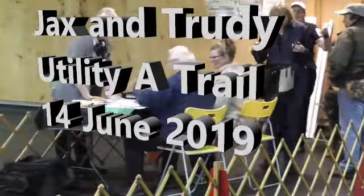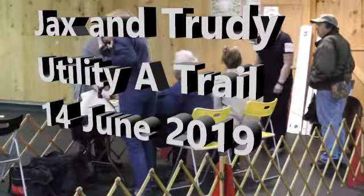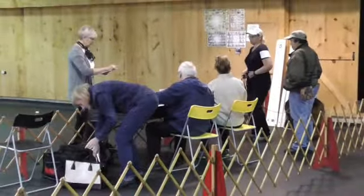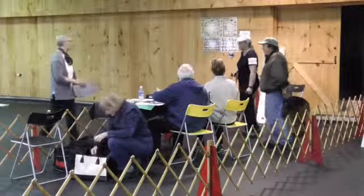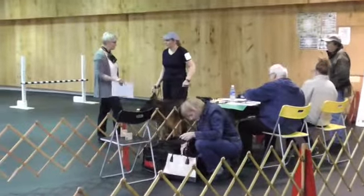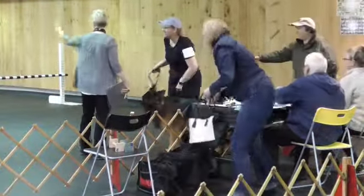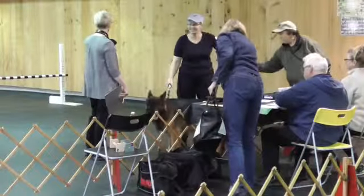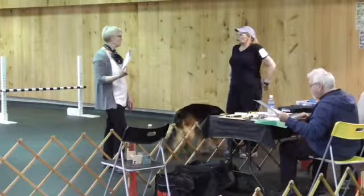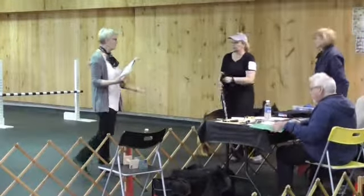We're here. We're here for Josh. Come on in.